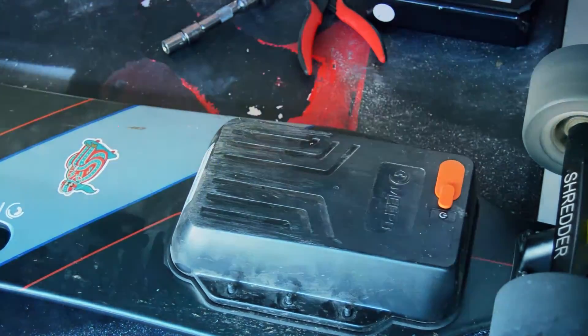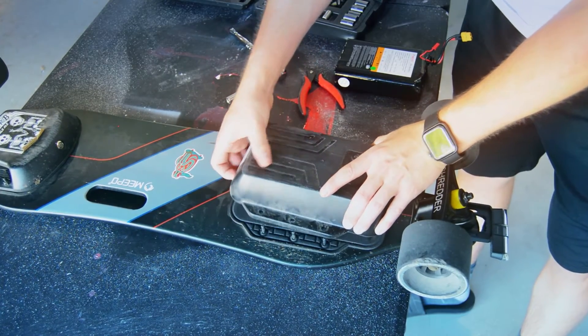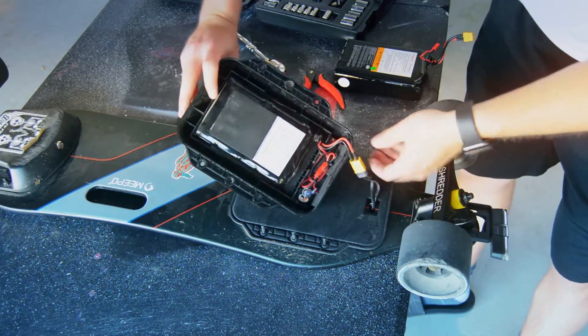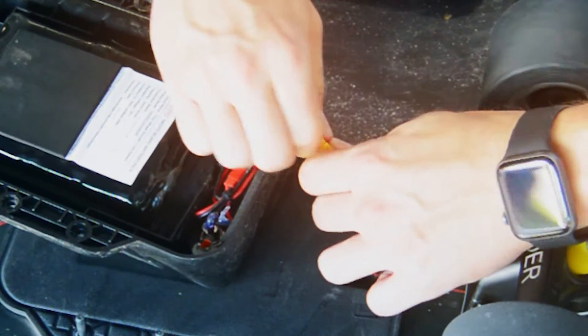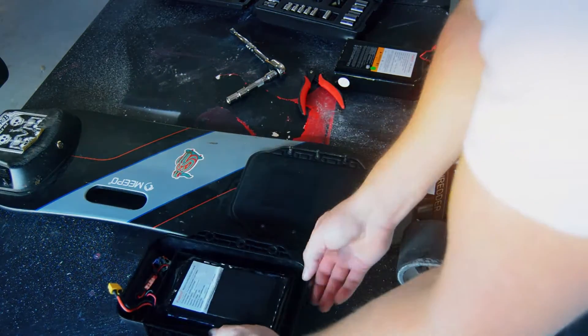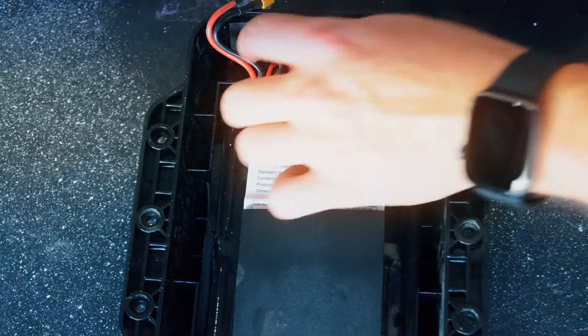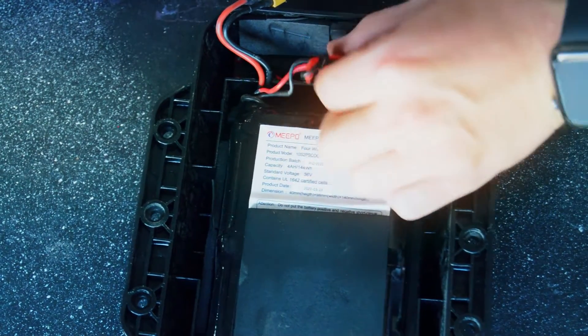That means you order the battery, Meepo sends it to you, and then you have to do what you see here. First, we carefully take the cover off after removing the nuts on the six screws — and I say carefully because you don't have a lot of leeway with this cable. Then we unplug it and begin removing the battery. The wires are held down by wire ties, so you'll want to carefully clip those.